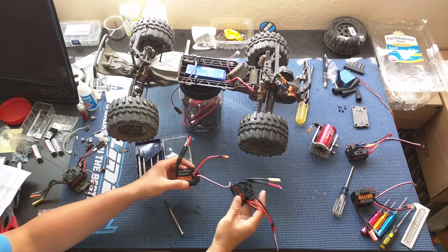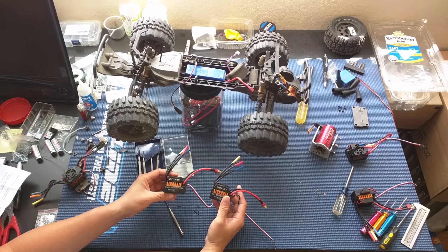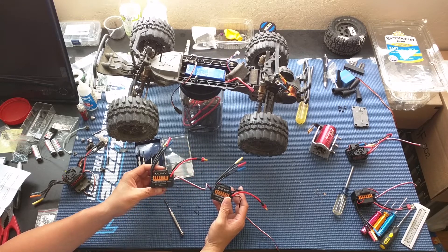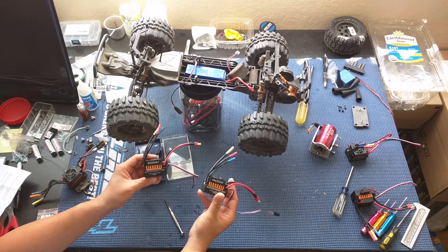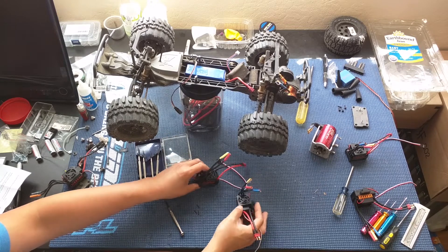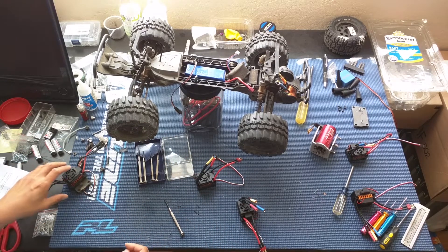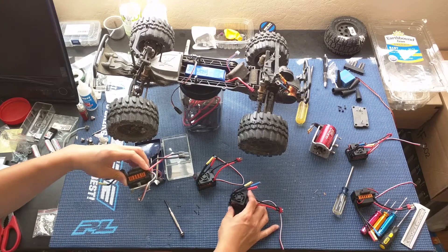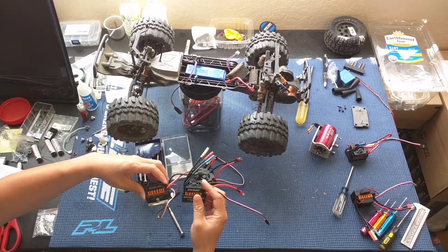If you look at our previous videos in this playlist, you will see that we've got some of these OCD 60-amp waterproof ESCs. We got four of these from eBay for about $14 a piece — pretty much identical to the Ghoul RC 60-amp ESC.